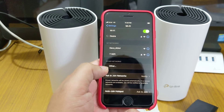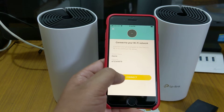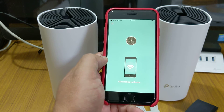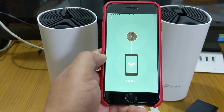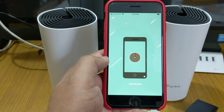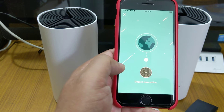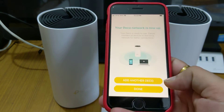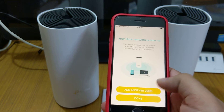Connecting to 'desire' with password '8012345678' — it takes some time on first connection. Now it's connected. Back in the Deco app, I'll hit connect. It says 'Deco wants to join the Wi-Fi network — desire, Join.' It's found the Deco. Now it's testing the internet connection — Deco is now online. We can hit done or add another Deco. Now we'll go to another room and add the second Deco.